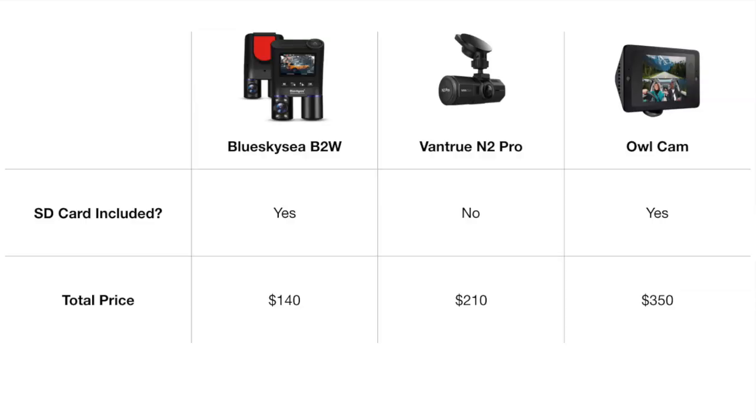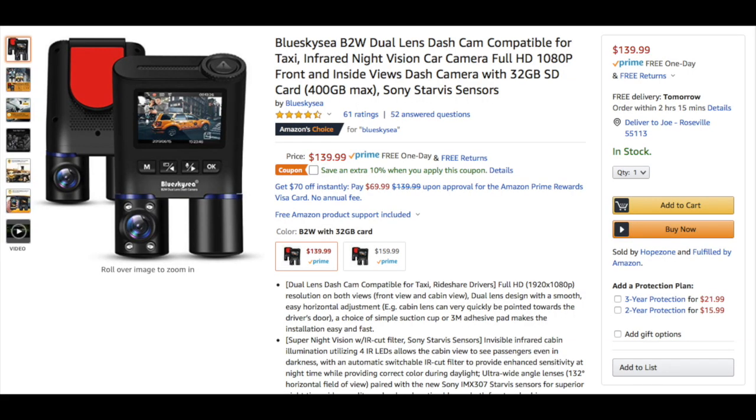This is the cheapest single unit dual camera that we have reviewed, coming in at a whopping $70 cheaper than the Vanshu N2 Pro. In my opinion, this is the one. We've reviewed about four or five different dash cams, and this price point is the best we've reviewed. It also comes as a single unit and comes standard with an SD card, so you don't have to purchase one separately. If you're interested, it's available for $140 on Amazon and we'll leave our affiliate link in the description.